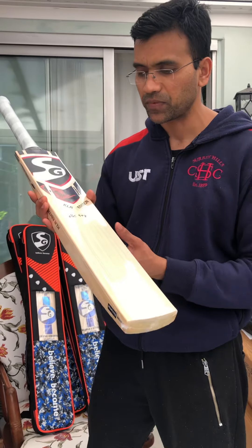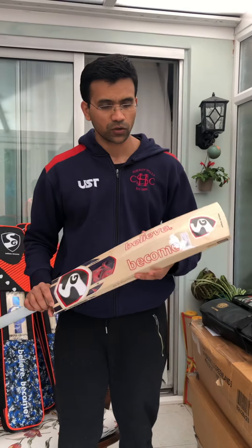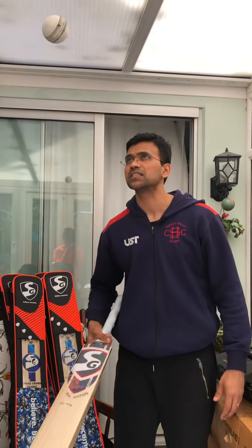This is a player's bat. You can see it is grade 1. I will give you a quick pin test on this bat — these bats are really amazing.